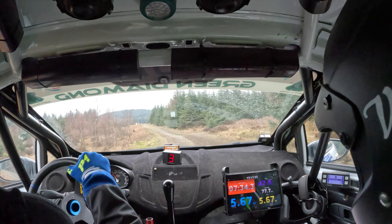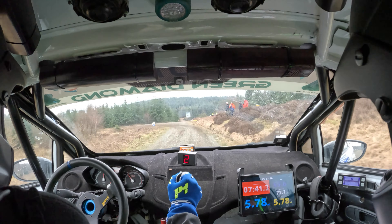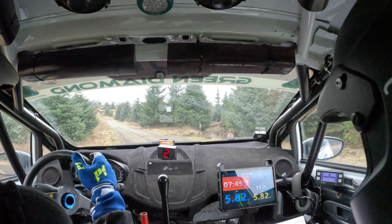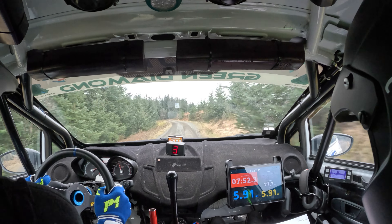60, crest. 100, turn left two. 100, turn left two. 60, left five. 60, left six into very short right three. Left six into very short right three.